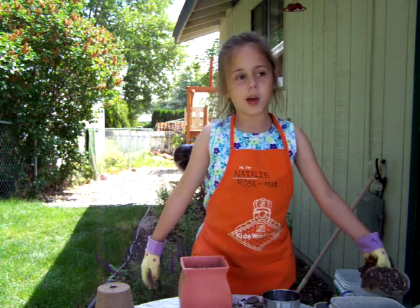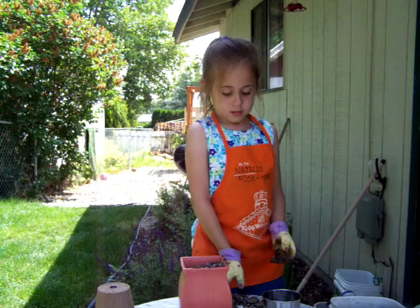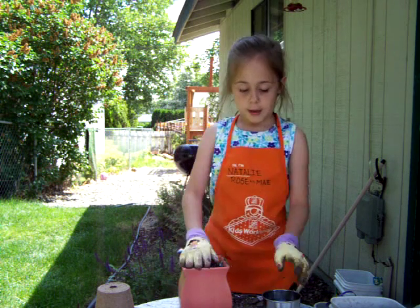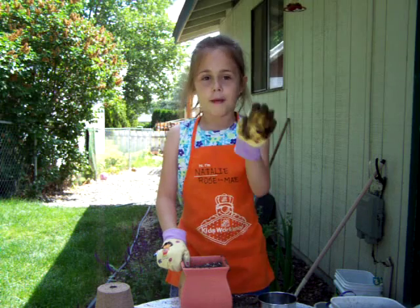This is gonna take a lot of soil to fill up. Pour it in. If you made a mess, just leave it there on the table. Put a tiny bit more, mix the water, then put it in. I already put in the seeds. Bye bye.